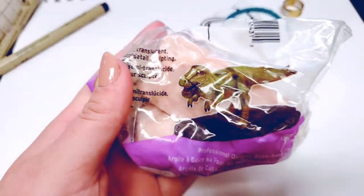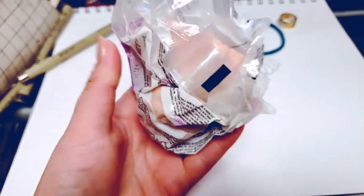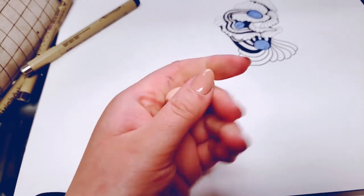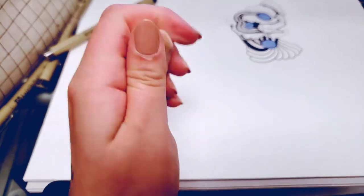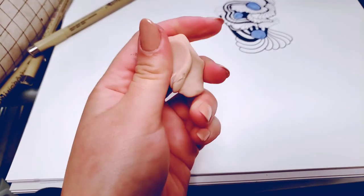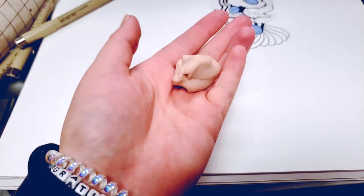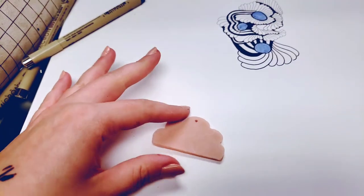The clay I'm actually going to use today is Super Sculpey, the beige translucent version. You do have to warm it up a little bit — this is called conditioning. It takes a little bit to actually soften the clay, so just hang in there and get your hand workout in for the day. You can also heat it up in the microwave for like a second if you want, but you obviously have to be careful that you don't cure the clay.